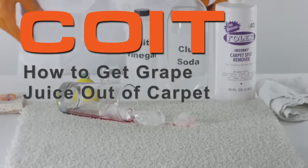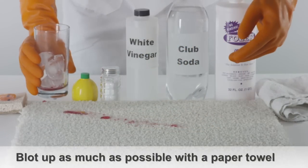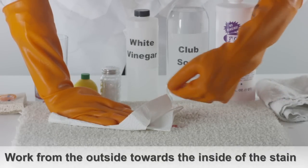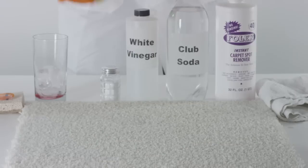How to get grape juice out of carpet. Blot up as much of the grape juice as possible using a paper towel. It's best to work your way from the outside of the stain towards the inside to avoid spreading the juice.